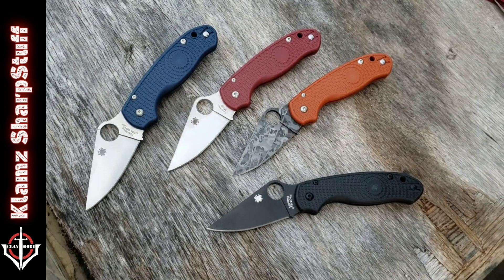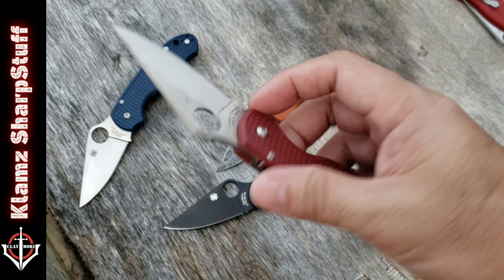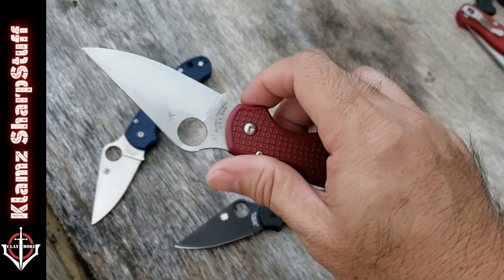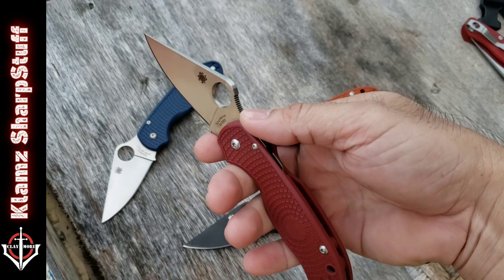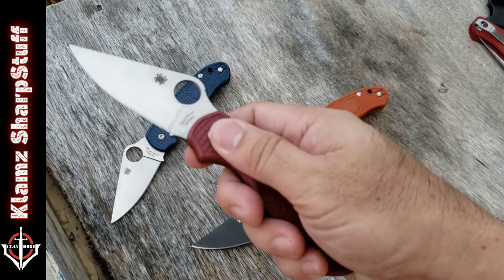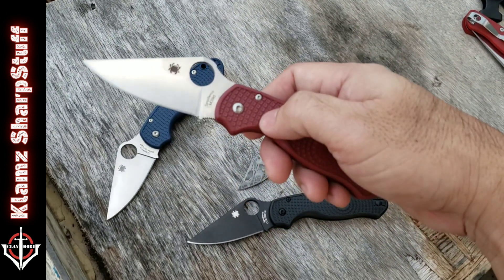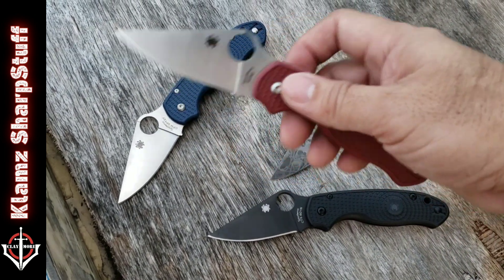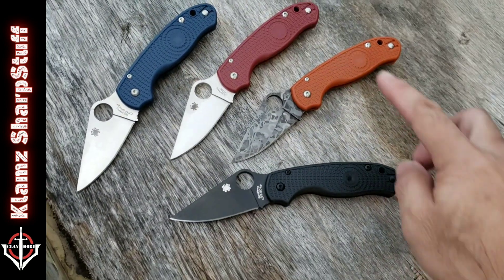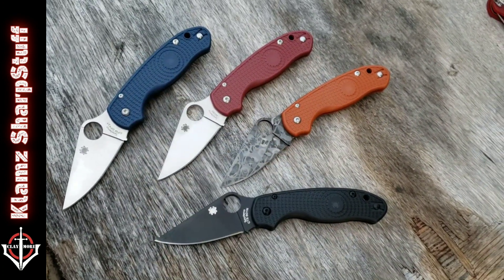So I sold my regular Para 3. When they released the M390 with red FRN scales, that's something I bought because I love that combination. When I got hold of it, it felt so different — so light. At first it feels like it's gonna come off my hand because of the smooth FRN scales, which are much smoother compared to the ones from the Delica. But as I used it and carried it over time, it grew on me and I said I'm gonna start collecting. I bought this first, then the next one, then ordered this one, and finally here comes the SPY 27.